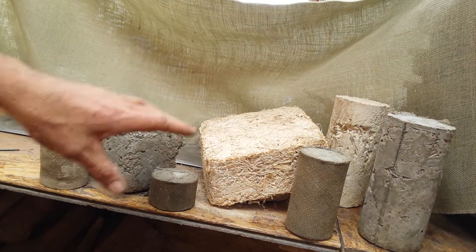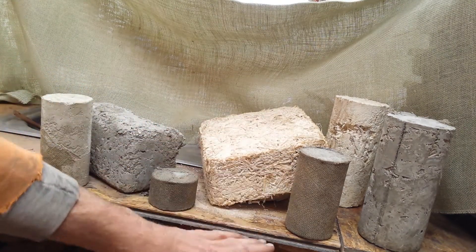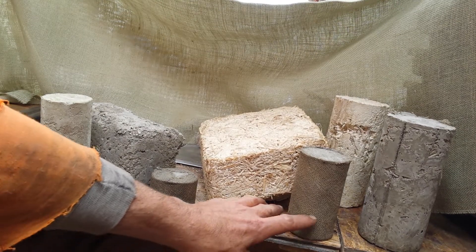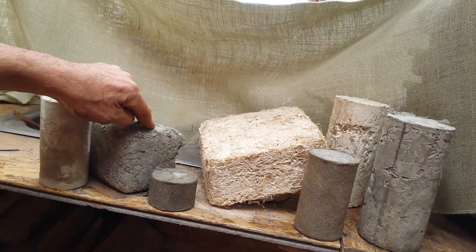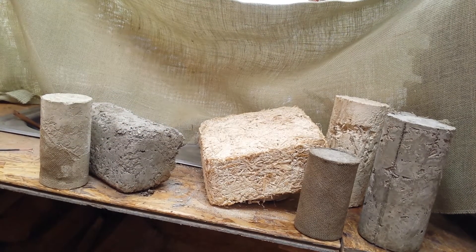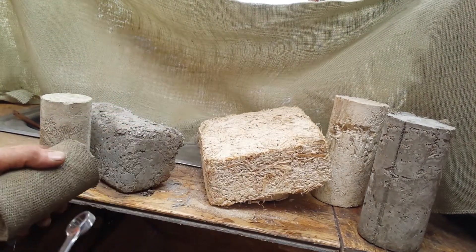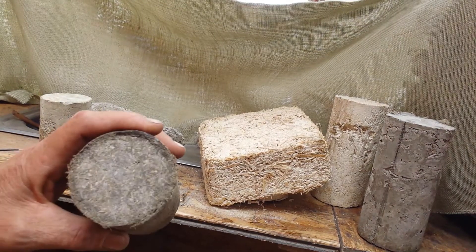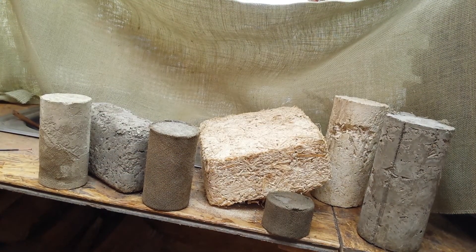When people talk about the insulation-only factor, they're talking about this one — the shiv-lime only, the purist mix — and that is the weakest one. But once you step it up to Portland and modify it or fortify it with an acrylic, it's like stone — not chipping or coming apart. The other one will come apart if you hit it. It's just simple chemistry.